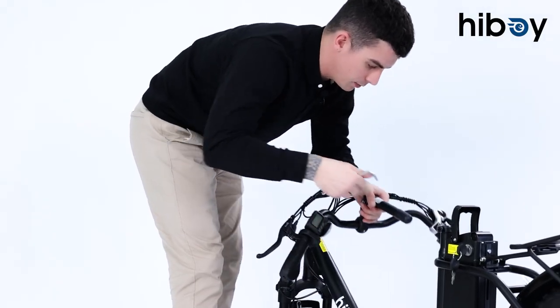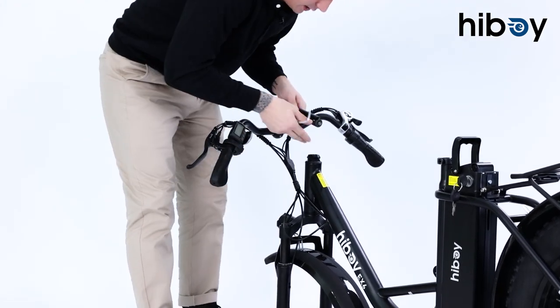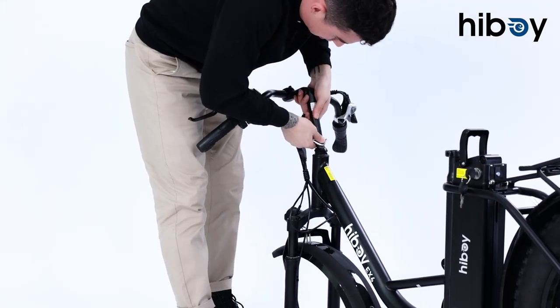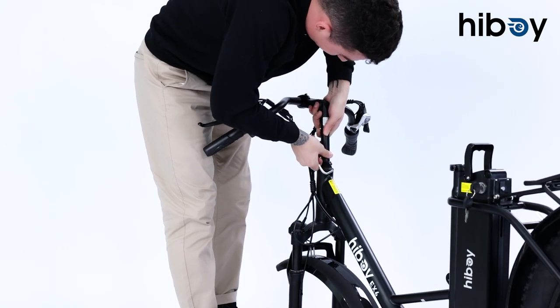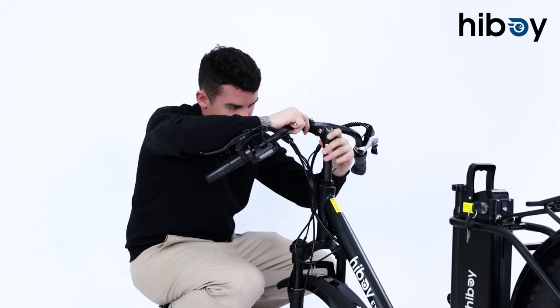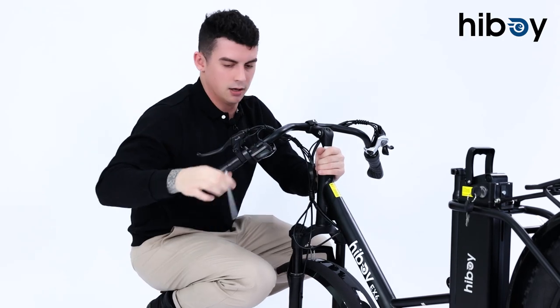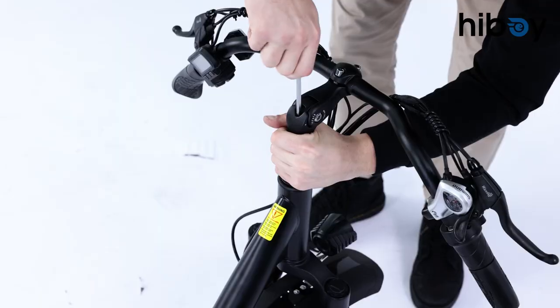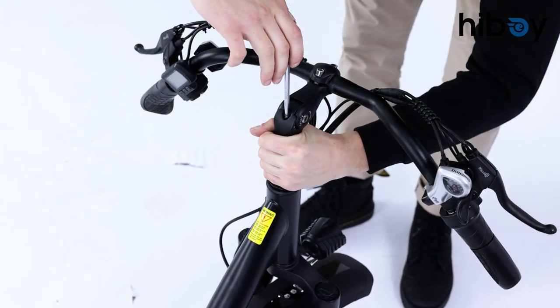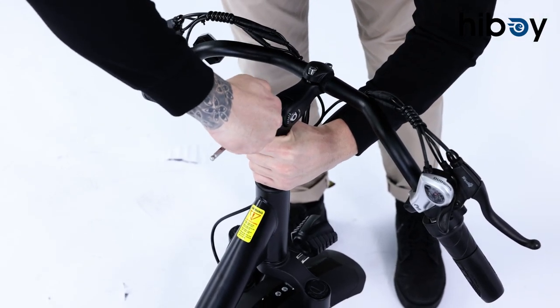Next we're going to be putting our handlebars on. We'll take this cap off first and then put the bottom piece in, since it can be a little tricky. With these you can actually adjust the height quite a bit. Just make sure the handlebars are in line with the wheel so you're not driving all crazy.